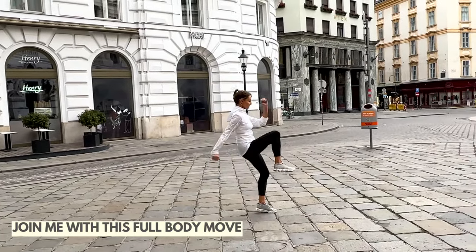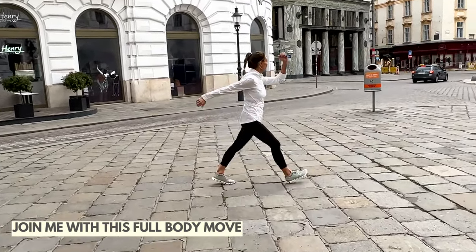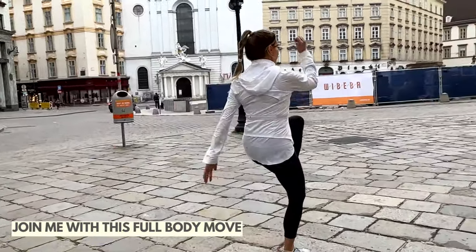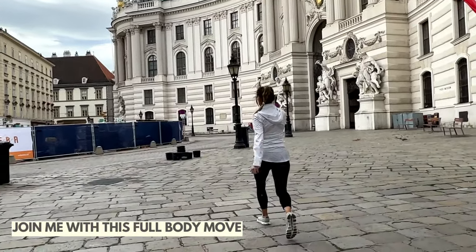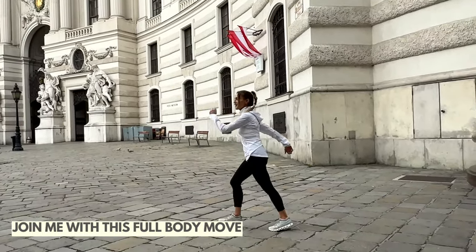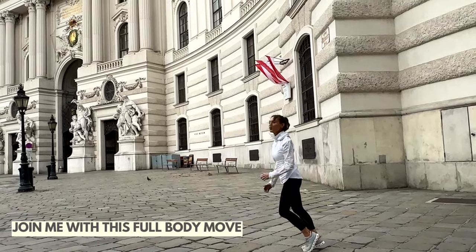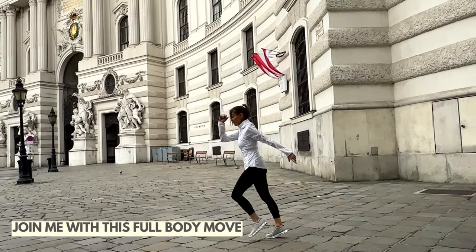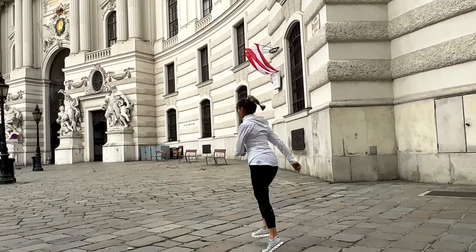We filmed this really early — I think it was about half past six in the morning — because it gets very, very busy. Draw that knee up and keep that going. This is a really lovely toning move for your lower body, as well as working through your arms and abs. Keep that nice and strong, step that knee forwards. It's a really lovely way to focus on doing a full body move.